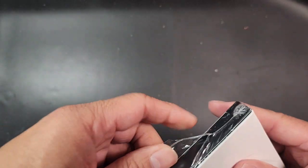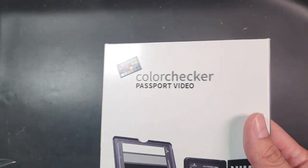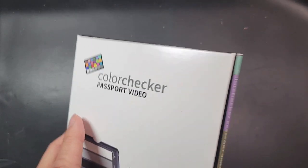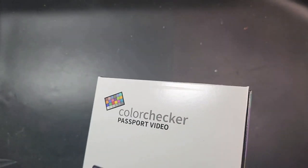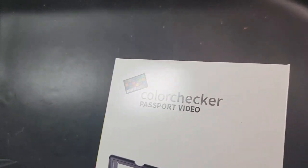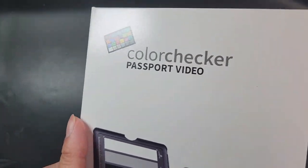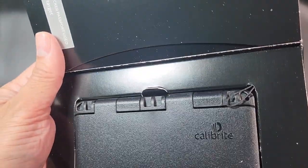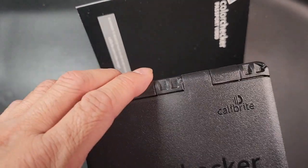If you've ever tried to shoot with different kinds of cameras and lenses, you'll notice that when looking at the footage a lot of times the colors are all different. And if your editing monitor is not calibrated, that will also make the colors and results different. Having this provides a guideline for proper exposure and correct color. This is the Calibrite Color Checker Passport.